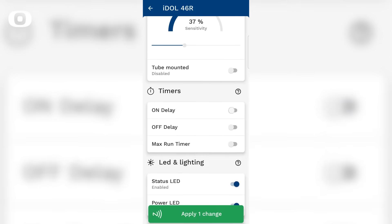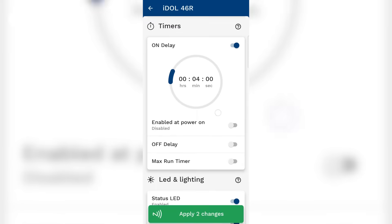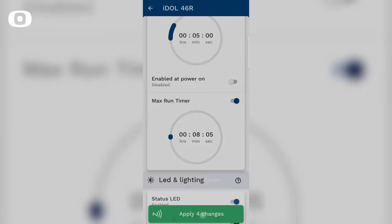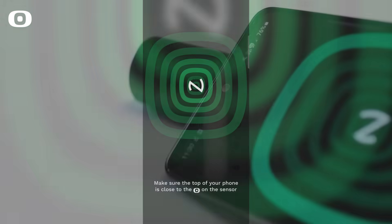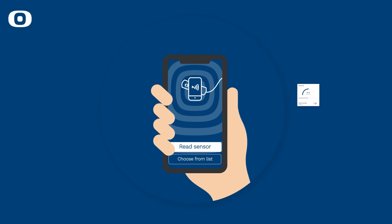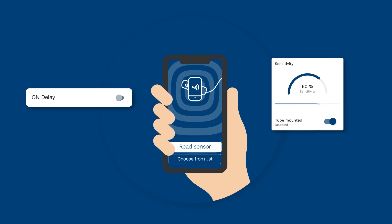Using the user-friendly Smart Adjust app on your smartphone allows you to easily adjust the sensing distance, on and/or off delay, and max run timer. The Smart Adjust app allows for more parameters to be available for the user compared to a traditional capacitive sensor, resulting in a more flexible sensor which can be adapted to the individual need of the user.